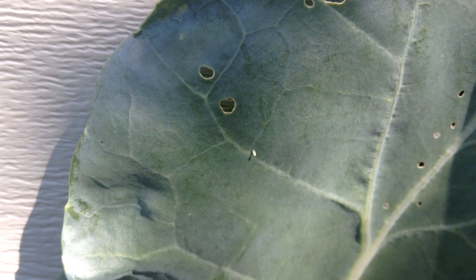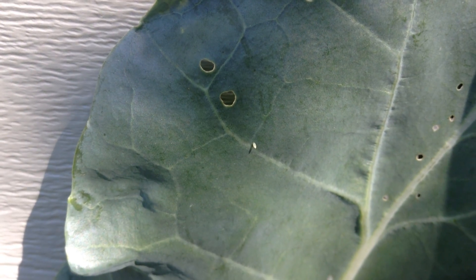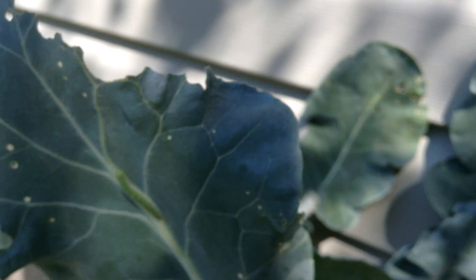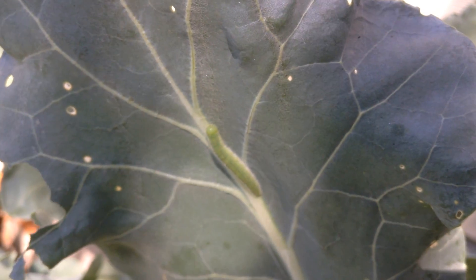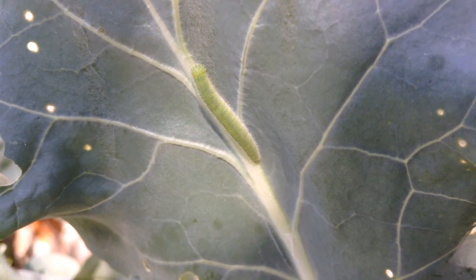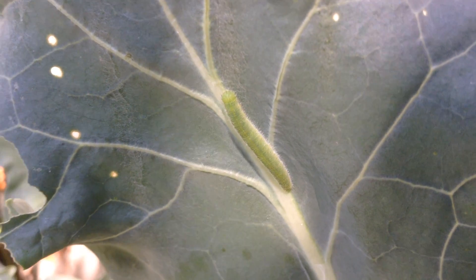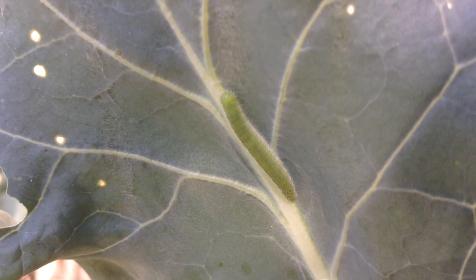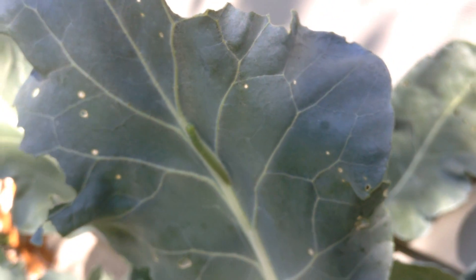I think we can find one right there — yeah, that's a good shot. Those hatch into little caterpillars that look like this. You can see all those little holes. They munch little holes and they eat your broccoli or your kale or your cabbage or brussel sprouts.